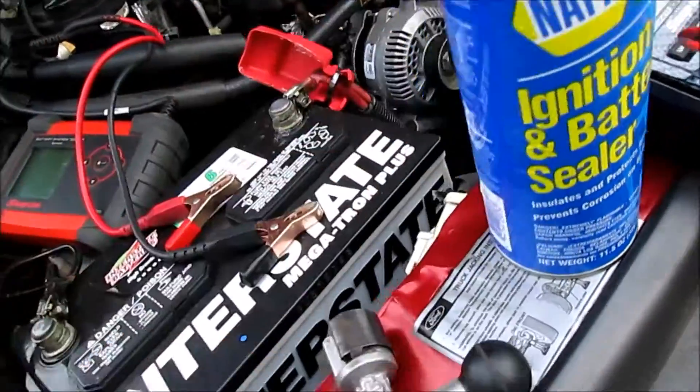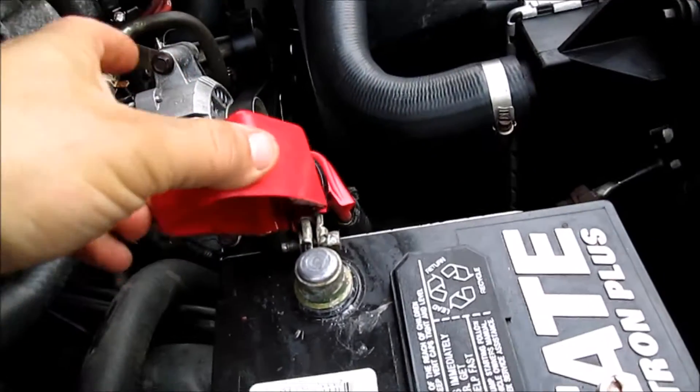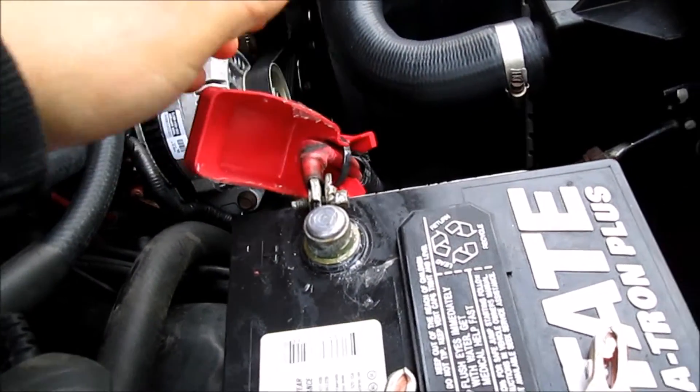We're also going to need some ignition and battery sealer — I just got this from NAPA. We're going to start by pulling back the terminal cover on the positive side of the battery.